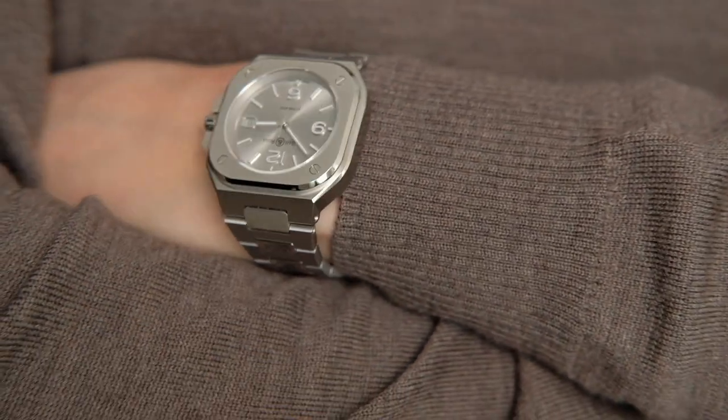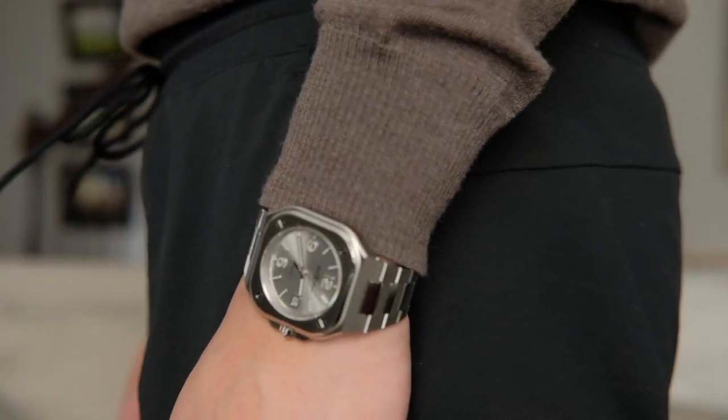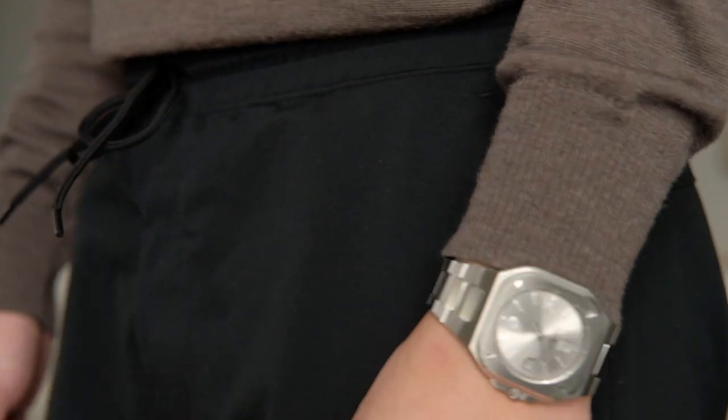If I had to list out the top three design aspects I love the most about the BR-05, they would be the square case, sunburst gray dial, and the integrated bracelet.